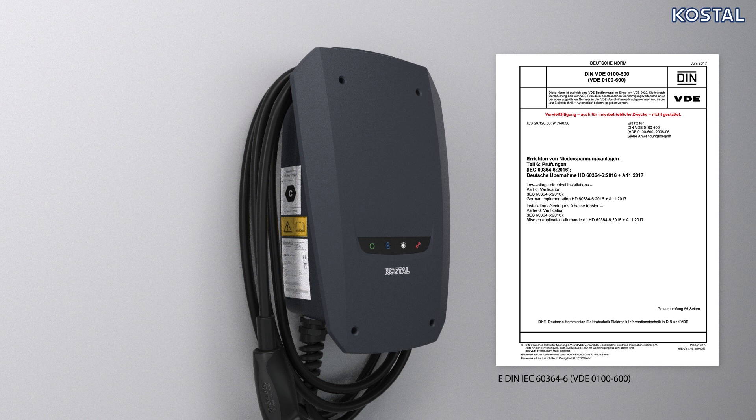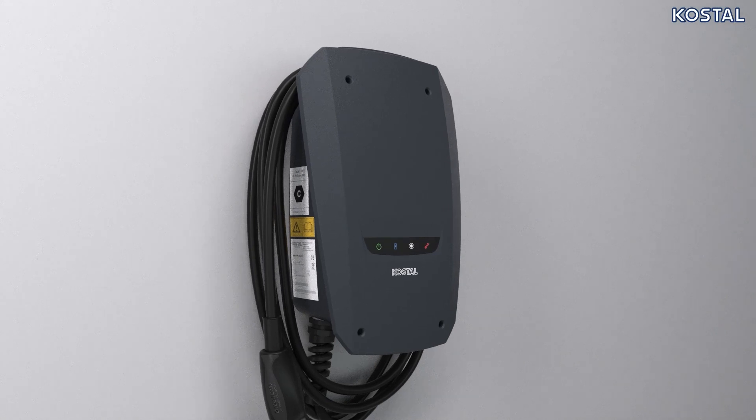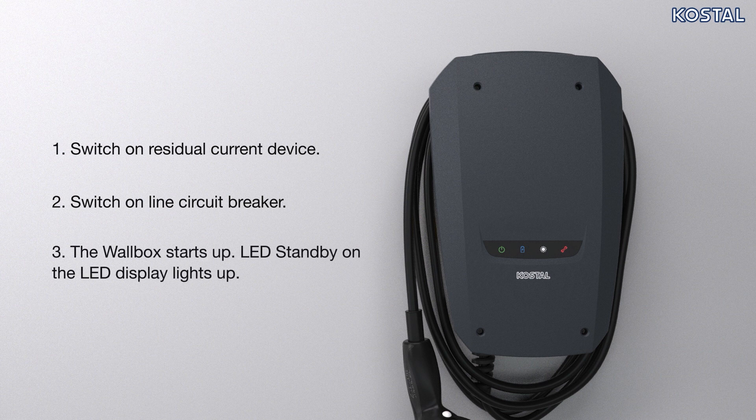The inspection can be carried out in conjunction with a test box and a test device for standard-compliant testing. The test box simulates vehicle communication. Test boxes are commercially available. 1. Switch on residual current device. 2. Switch on line circuit breaker. 3. Wallbox powers up. Standby LED on the LED display lights up. Once the wallbox has been switched on, your wallbox is now properly mounted and ready for use.